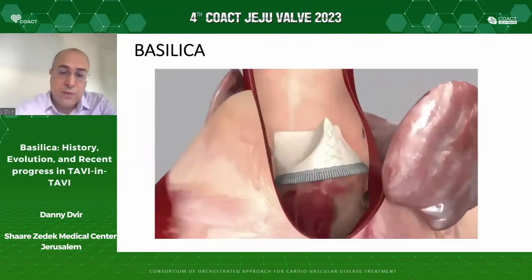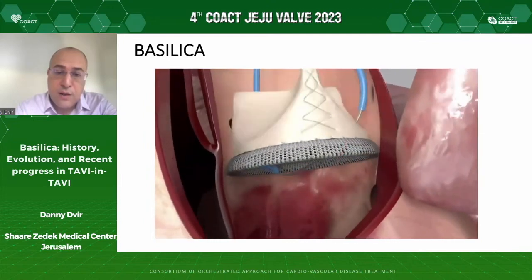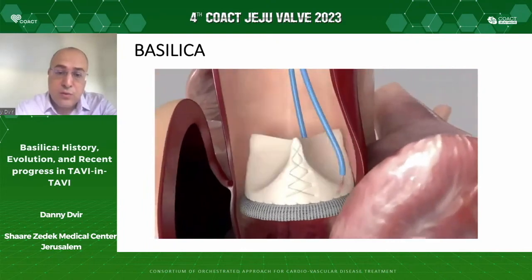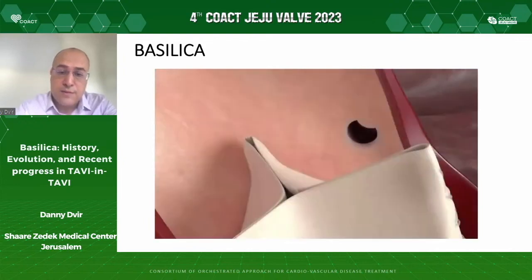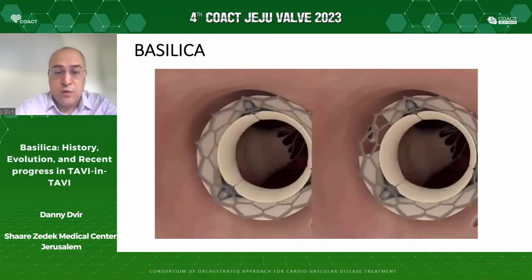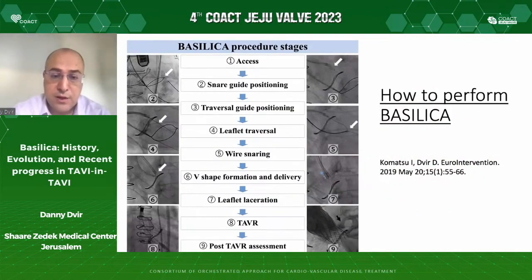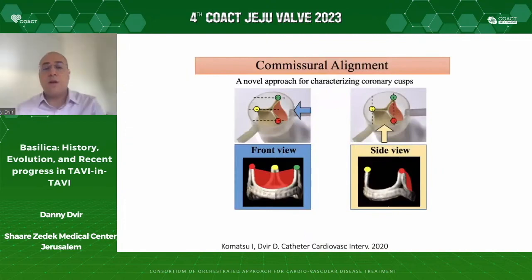Here is a small cartoon of how Basilica is performed. Basically, we stand behind the leaflet that may cause coronary obstruction. In the LVOT, we open a snare, electrify a wire, and deliver it through the leaflet that we intend to tear. Then we electrify that wire again and pull both catheters back. After the leaflet is cut, we are able to perform TAVI and hopefully avoid coronary obstruction. The method is described in many publications. The most important step is the leaflet traversal — step four. You need to stand behind the leaflet in a correct fashion to traverse it; a minor inaccuracy in positioning will lead to inability to cross.